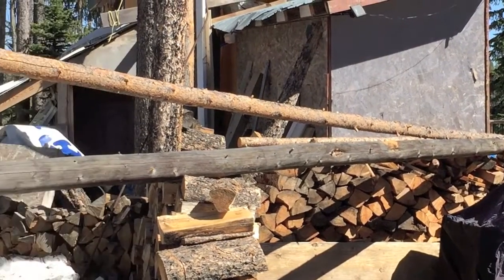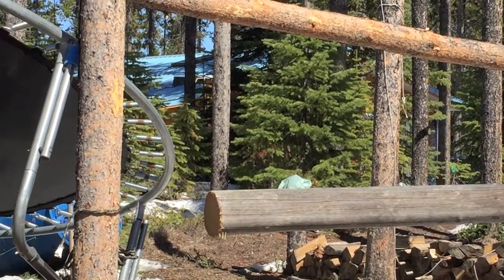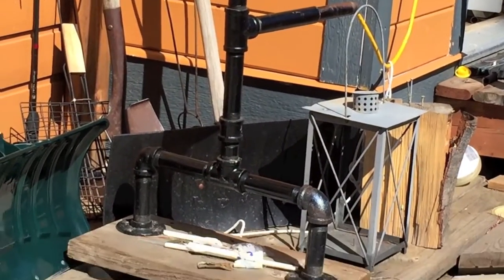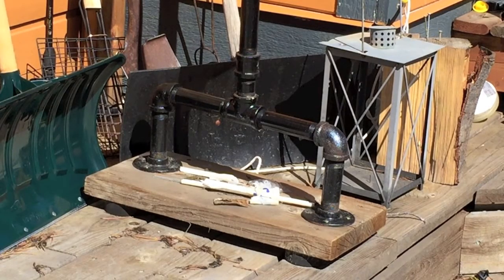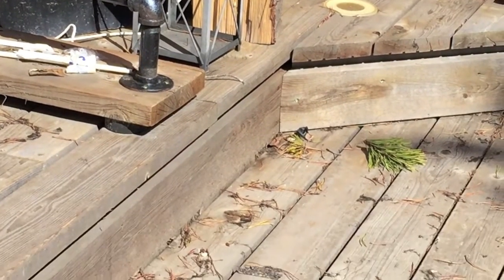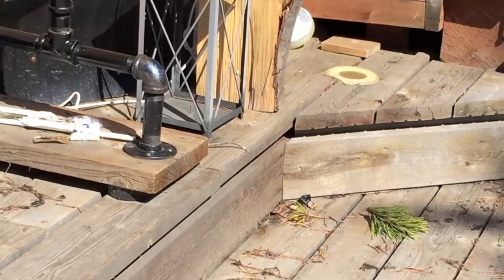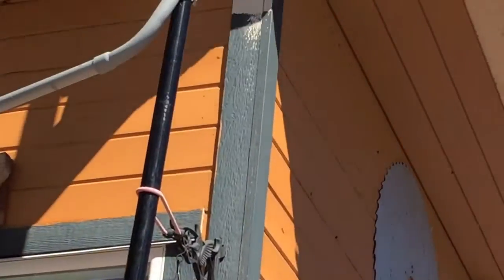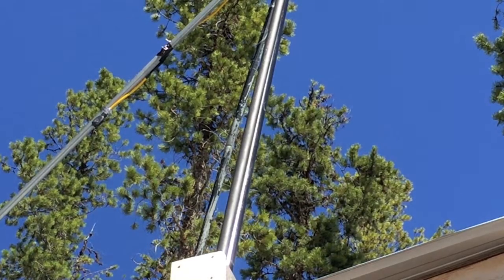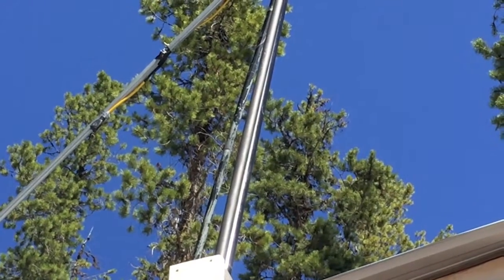I'm going to use these poles as a support system as part of the experimental wind turbine location. The old existing wind turbine towers are right there - there's its base you can see - and then up there I'm going to put the beam base right next to it, run it all the way up, and it would basically be right up there as a support, so I can raise and lower the main tower.